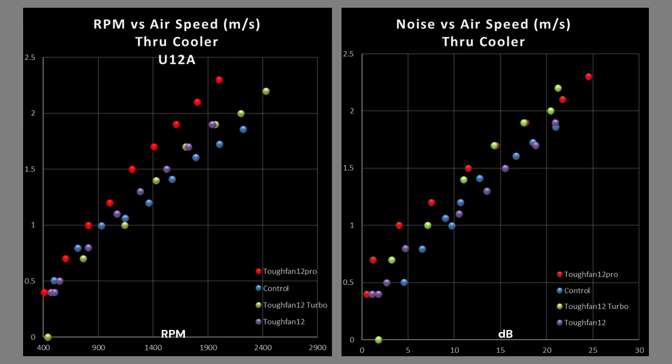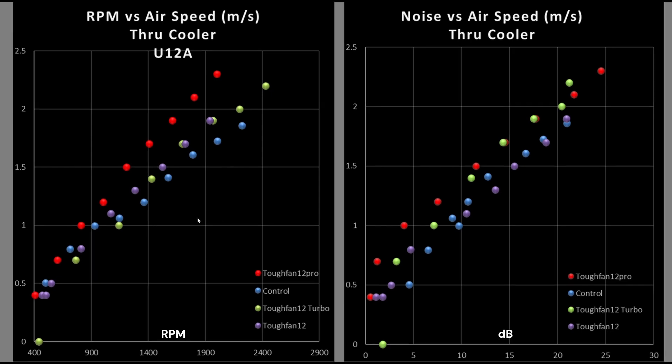Now we're on to airspeed through my CPU air cooler, the Noctua U12A. It is a fairly thick and high fin density air cooler. The left graph shows vertical meters per second airspeed versus RPM on the horizontal. The right graph shows airspeed vertical and decibel rating horizontal.